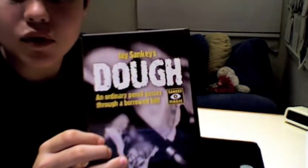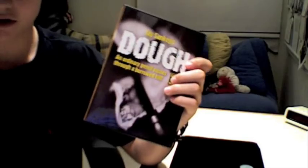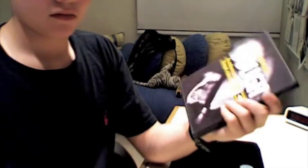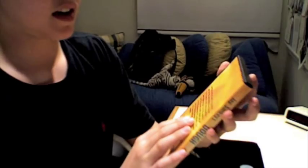Dough is an impromptu effect. You get the DVD, and you also get some small post-its that come with the DVD, which is nice — he uses them in the effect.